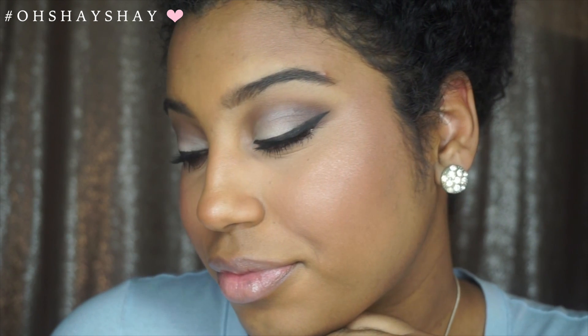Hi guys, welcome back to my channel. I have created this makeup tutorial for you guys. If you enjoy this video, don't forget to subscribe and give it a nice thumbs up.